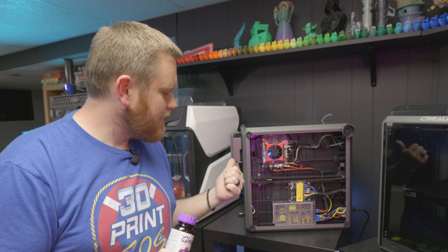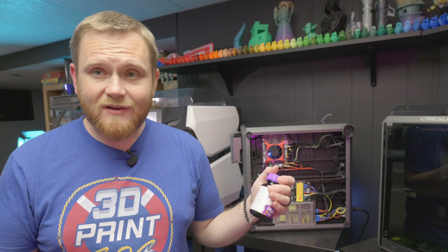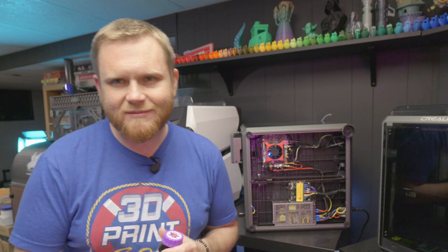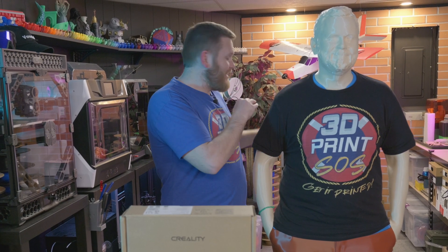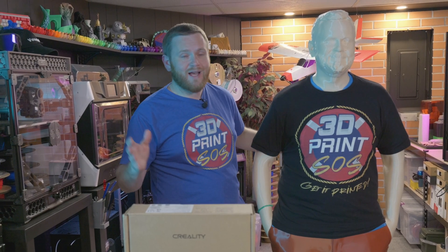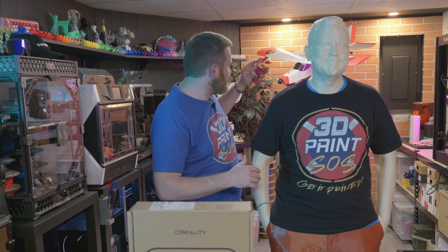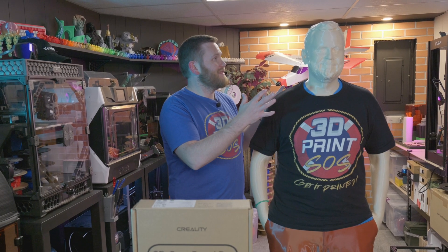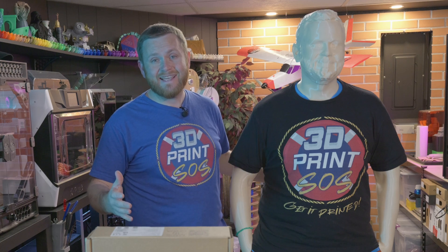3D Gloop, the K1 Max, the Creality Hyper Series filament, the scanner — they all did a fantastic job. What a fun project. I'm so happy with the end of this project. I'm so happy that this guy is standing here instead of laying on my floor — as some of you may have seen in my videos or live streams, he was completely in the way. He's going to be in the back of the studio. I'm also going to terrorize my family with this thing, because this has got to be both the most weird and coolest project I've ever done at the same time.